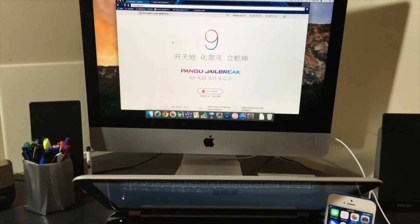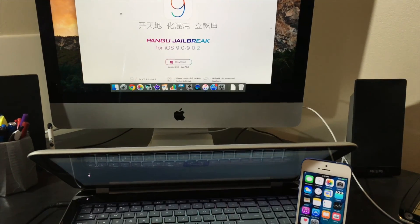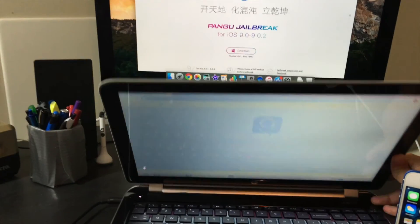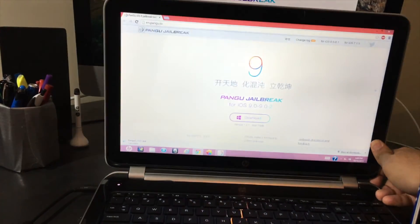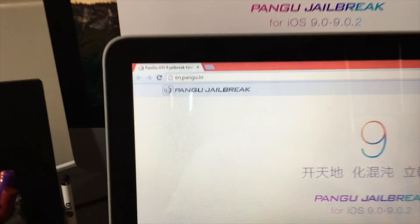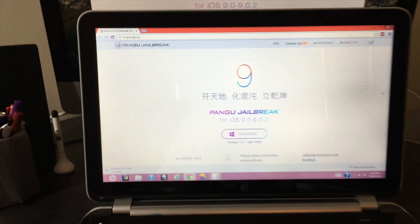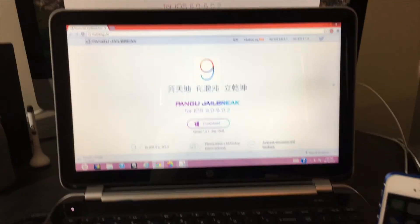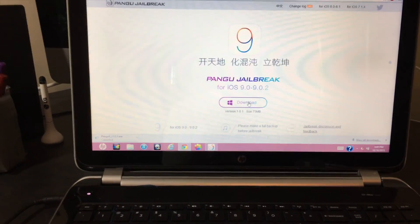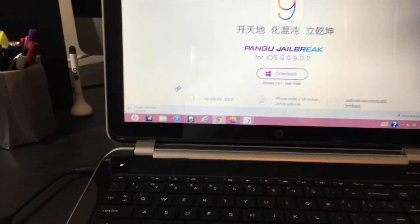Once the Mac version is available, I will have a video on that right away. So since we can't use our Mac, we're going to open up our PC and go to en.pangu.io — that's in my description so you can just click it from there. Click on Pangu jailbreak, click Download, and it will start downloading. I already have my download so I cancelled it.